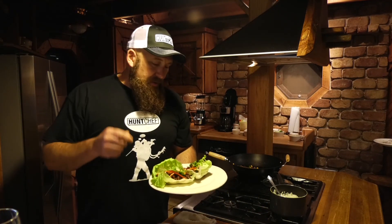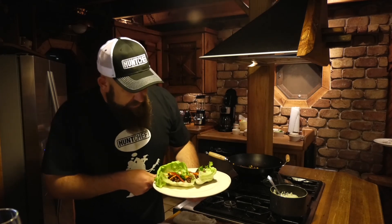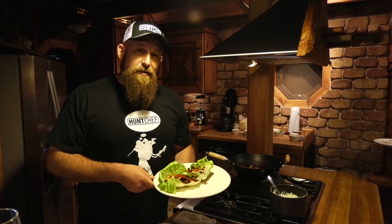And we have an awesome snack, appetizer, lunch — any time of day or night. Venison lettuce wraps using flank steak, jasmine rice, and all the goodies in there. You're watching Hunt Chef on Mountaintop Outdoors, and remember, always eat what you kill. I'll see you next time.